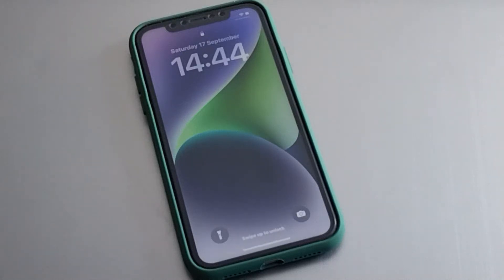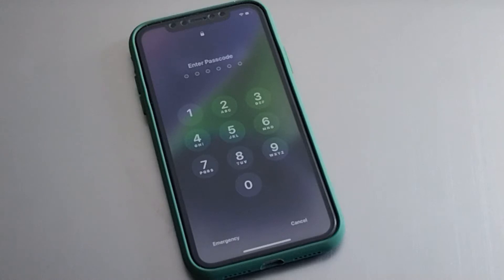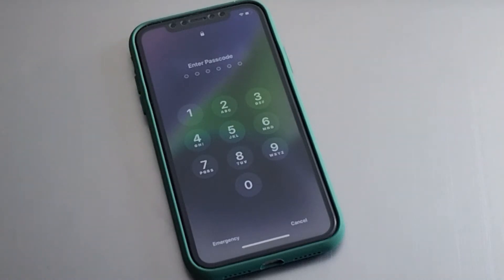Hello friends, welcome back to my YouTube channel. This is Bilal and you are watching iApple Solutions YouTube channel. In this video I am going to show you how to unlock iPhone X, iPhone XR, XS, XS Max, and 11, 11 Pro, 11 Pro Max if you forgot your password.